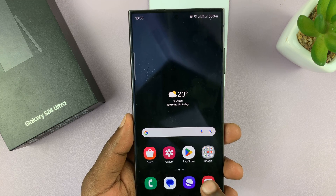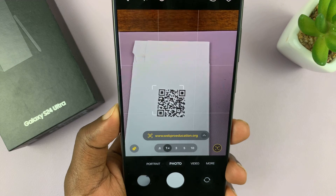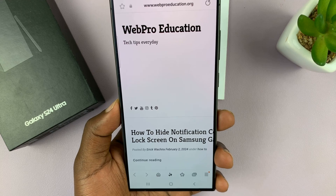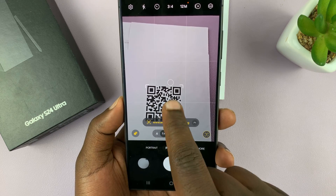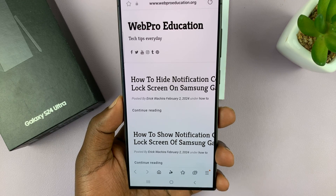The first method is just launching the camera up, pointing it at the QR code, and it's going to scan the QR code. When you tap on it, it does what the QR code asks you to do. So this is a link — you can see the link which is in the QR code. You just have to tap on the link and open it.